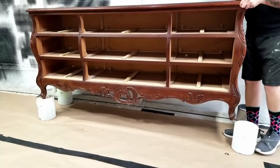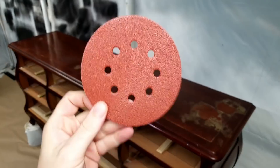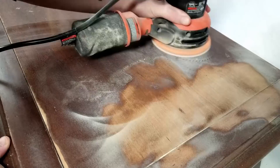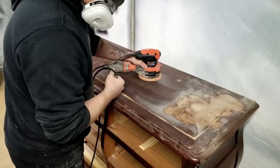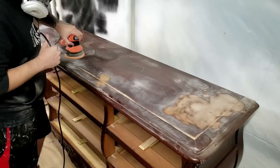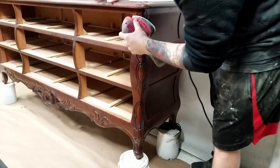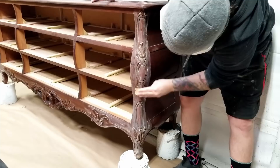Once I had the whole piece wiped down I removed all of the drawers and put the dresser on paint cans so it would be easier to work on. For sanding I'm starting on the top using a Black and Decker orbital sander with 120 grit sandpaper. I added extra pressure to sand the blemishes down to raw wood, then feathered the finish away so everything was smooth. For the base I used a detail sander for smaller areas and then came back with 220 grit sandpaper by hand.